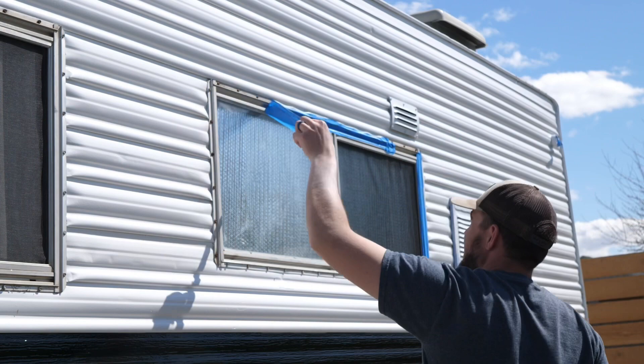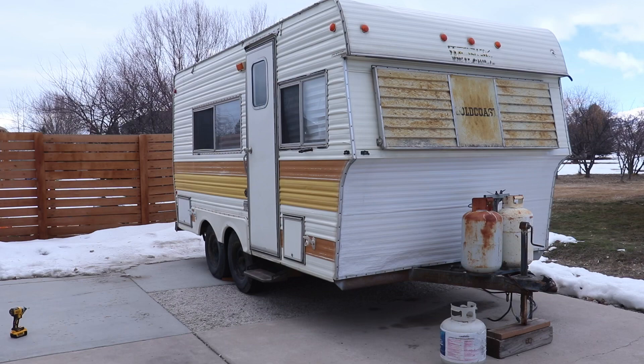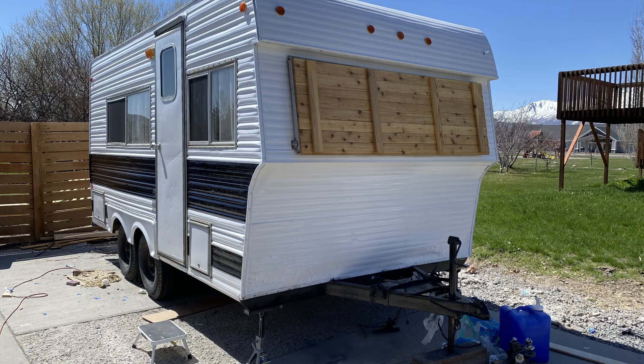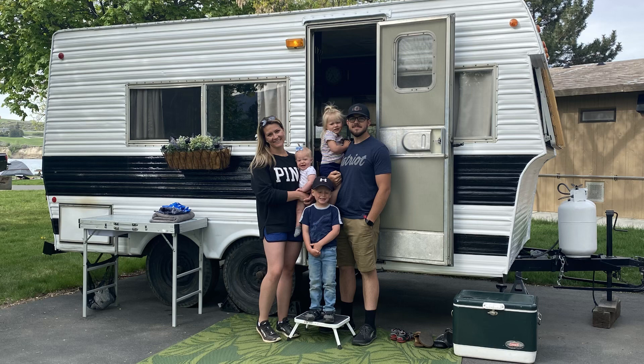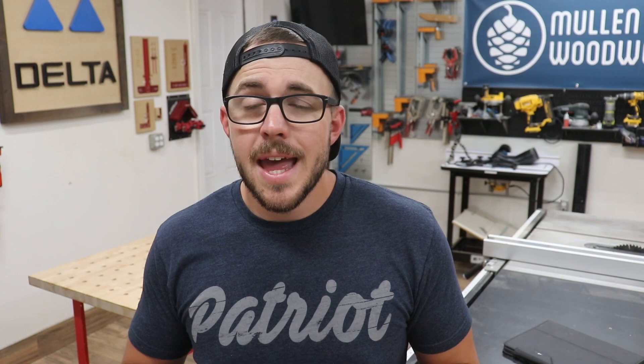We love the updated look. We're really happy that the yellow and the orange is all gone and that this gives a really nice, updated look to the trailer while keeping it sort of retro. If you guys have any questions, shoot them down below in the comments and I'll get back to you. It really isn't that hard — it was pretty daunting at first, but a lot easier than I thought. Make sure you subscribe and check out all the other renovations to the trailer like the inside, the main cabin, the bathroom. Hit the like button if you enjoyed the video — thanks for everything, see you guys next time.